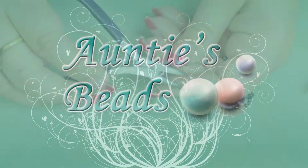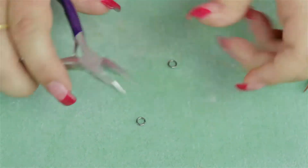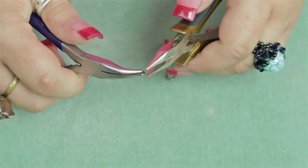I'm going to demonstrate how to use Beadsmith's bent nose chain nose pliers. These are a great little tool to get into tight spaces, and also especially helpful when opening up jump rings.